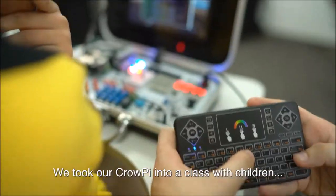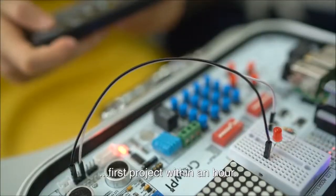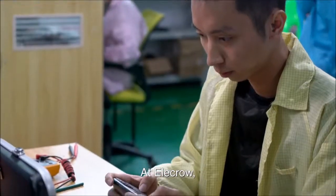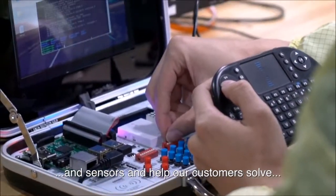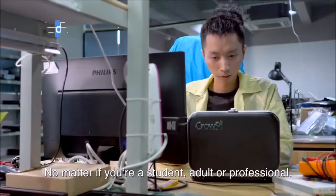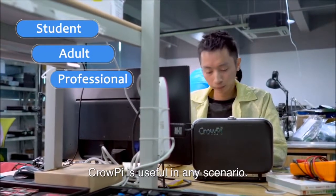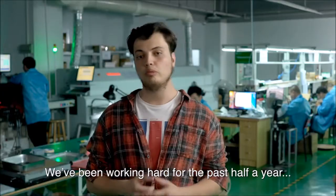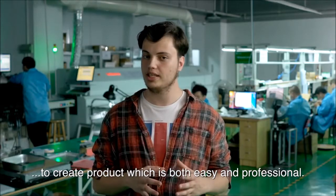Are you wondering how hard it is to learn this cool stuff? We took our Crow Pie into a class with children and they were able to make their first project within an hour. At Elicrow, we use the Crow Pie to test multiple modules and sensors and help our customers solve Raspberry Pi related issues. No matter if you're a student, adult, or professional, Crow Pie is useful in any scenario.